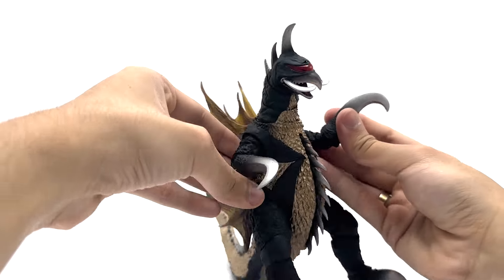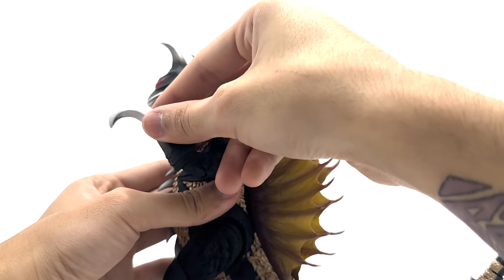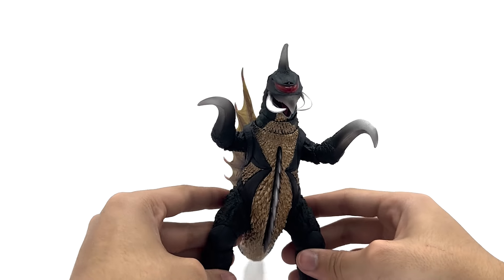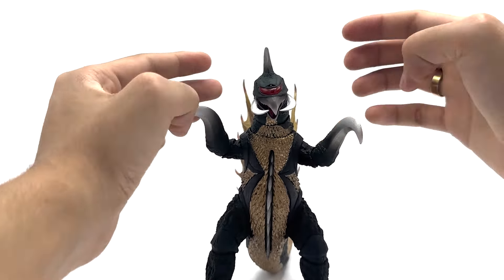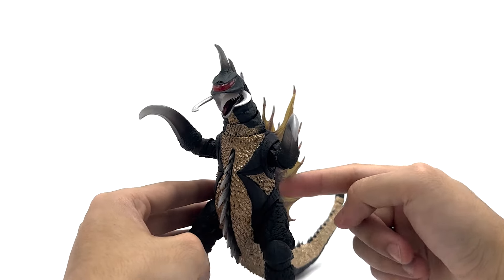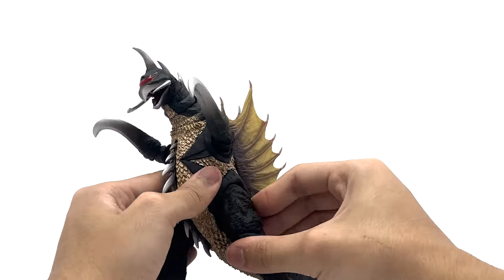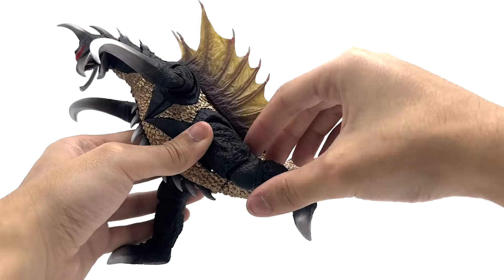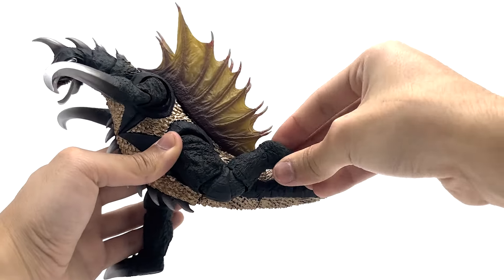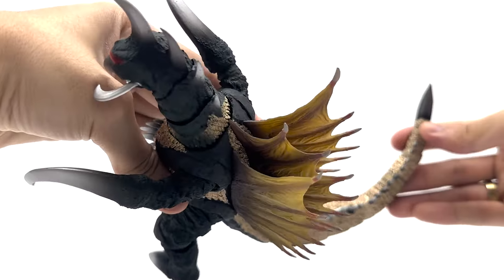His elbows are not too good — I wish they could go up a little higher. But these figures are not really meant to be hyper dynamic since this literally looks like a man in a suit. He has no waist articulation, but I think it's obvious why. He can kick back and forward. He has very good knee articulation with some pivot, and his tail is very fluid and good.